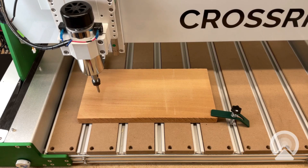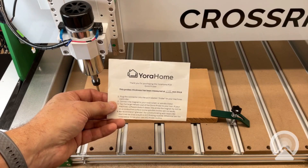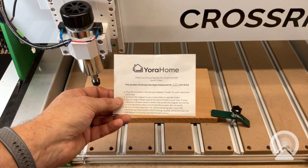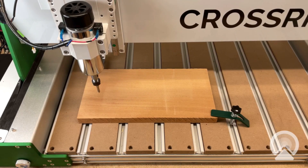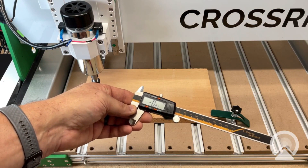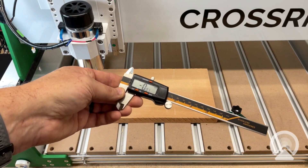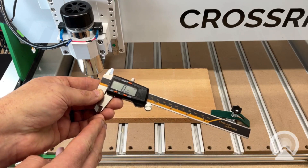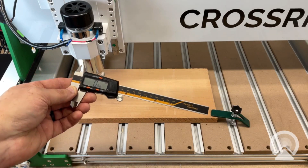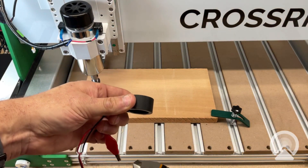If you ordered the PCB probe, it will have come with a piece of paper that lists the measurement of your plate. You can use that, although I always like to confirm it just to be on the safe side. To do that, I'm going to be using a digital caliper. It might be kind of hard to see the screen, but I'll try and keep it as visible as I can. I've got it set to metric because I tend to think everything in millimeters.